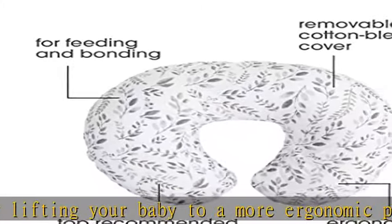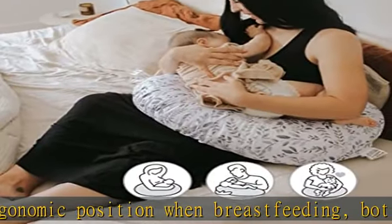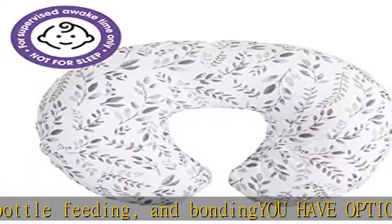The Boppy original support is machine washable because messes happen. More covers are available — the Boppy original nursing support comes with a removable cover, but additional covers are sold separately so you have backup on laundry day.